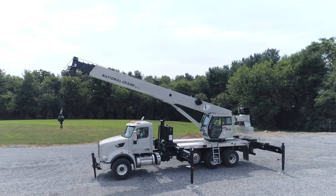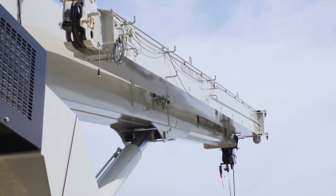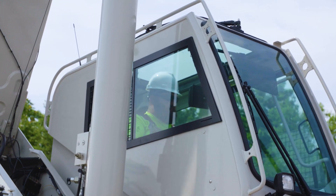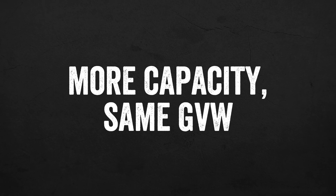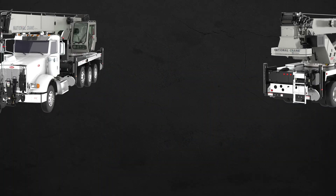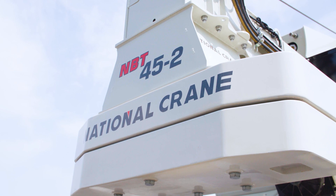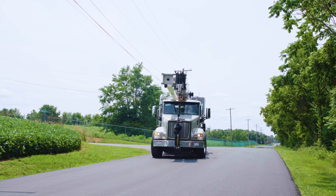The MBT40-2 series is a combined re-engineering of the popular MBT40-1 series and MBT50L series. We've upgraded the crane in every way possible — capacity, reach, comfort, and advanced operator features — while maintaining the same overall weight as the MBT40-1 series. With options for either a 40 or 45 US ton capacity, these machines have the strongest load charts in their classes, with double-digit percent increases over their predecessors without increasing the gross vehicle weight of the entire package.